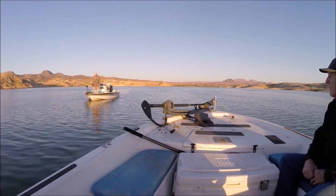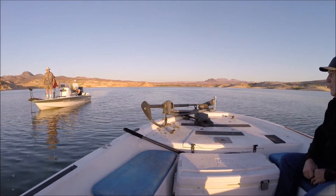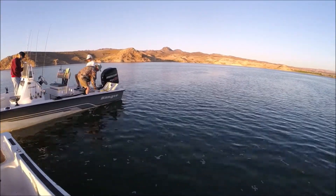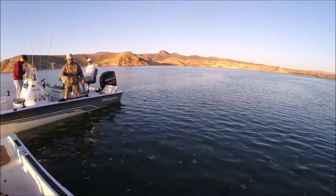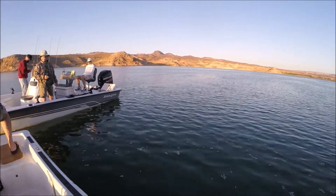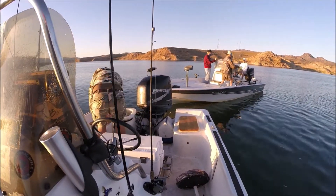As we arrived at our fishing spot, some fellow anglers invited us over to share in their haul of bait fish, because we were a little lacking and they had an abundance. So thanks for sharing, fellas — it's gonna help us out a lot.